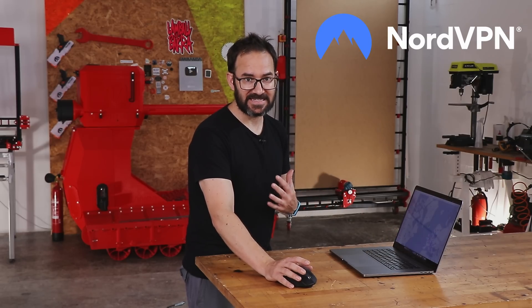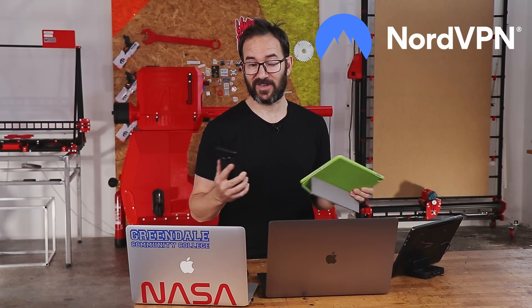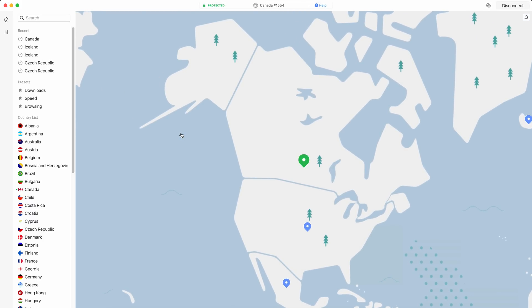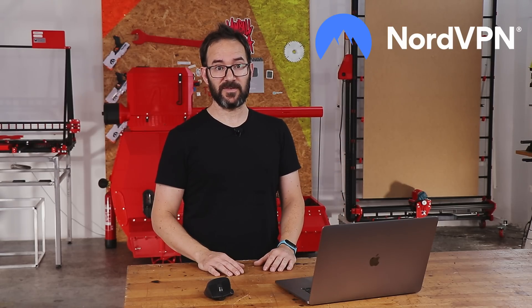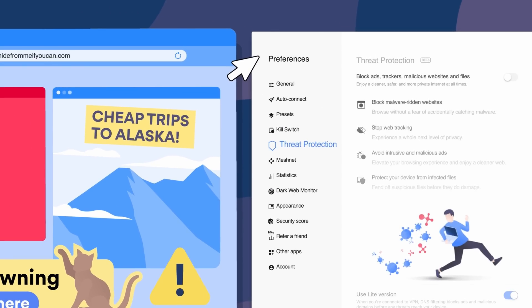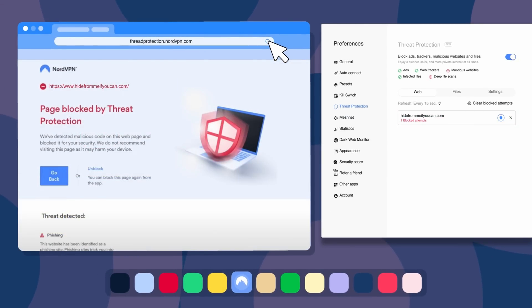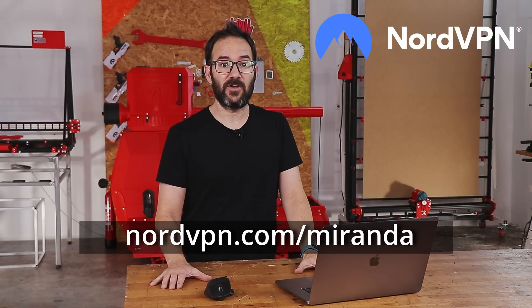I'm a longtime user of NordVPN myself — not only because it is safer with all your data encrypted, or because with just one account you can connect up to 6 devices, but also because when I want to watch a show only available in another country, I can connect to a server there and watch it freely. There's also a new threat protection feature that protects you from malicious websites, downloads, and trackers — even when you're not connected to a VPN. Get NordVPN at NordVPN.com/Miranda for a 2-year plan plus 4 months free, with a 30-day money-back guarantee.